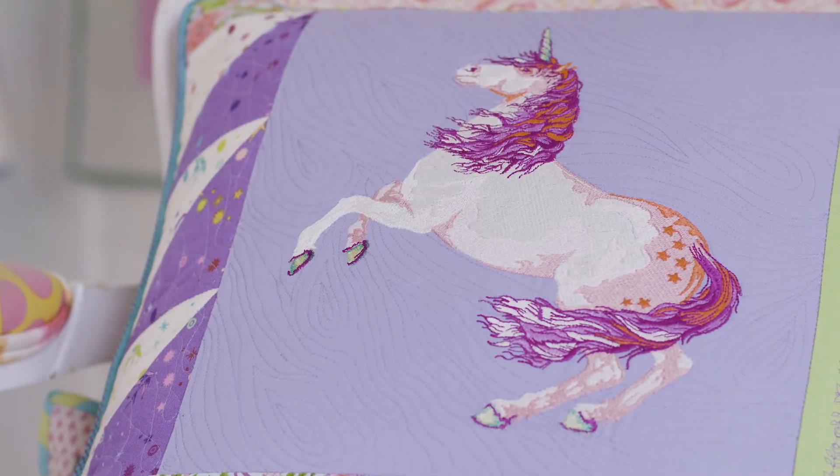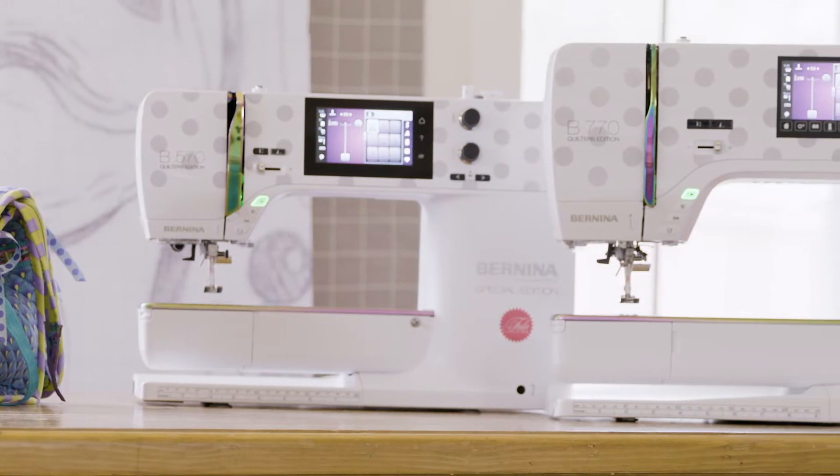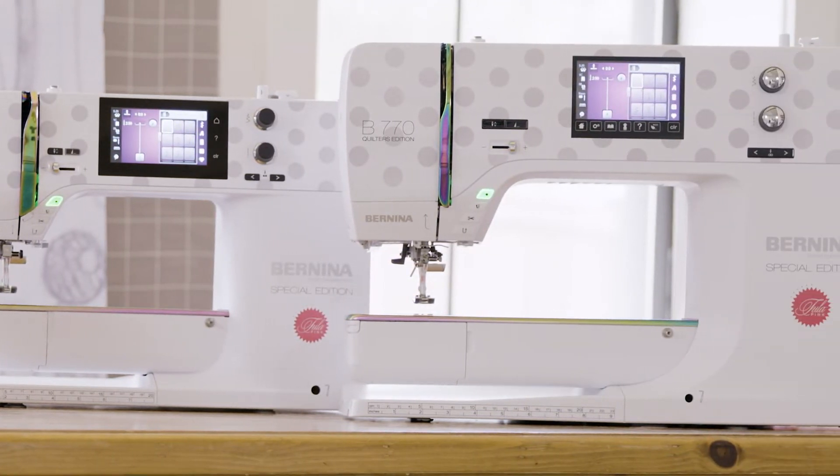And I have awesome news for you guys today. Unicorns do exist. What I mean by unicorns is I am introducing you to two brand new machines: the B570QE Special Edition and the B770QE Special Edition, which I have dubbed the unicorns of the sewing world.